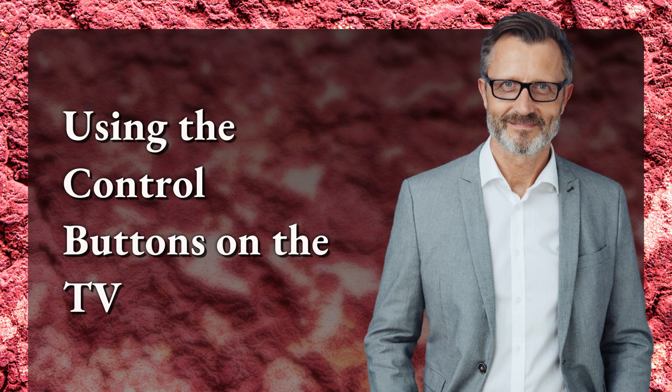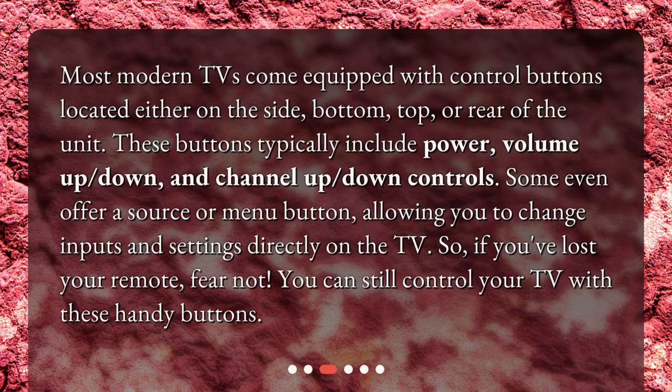Using the control buttons on the TV. Most modern TVs come equipped with control buttons located either on the side, bottom, top, or rear of the unit. These buttons typically include power, volume up, down, and channel up, down controls. Some even offer a source or menu button, allowing you to change inputs and settings directly on the TV. So if you've lost your remote, fear not — you can still control your TV with these handy buttons.